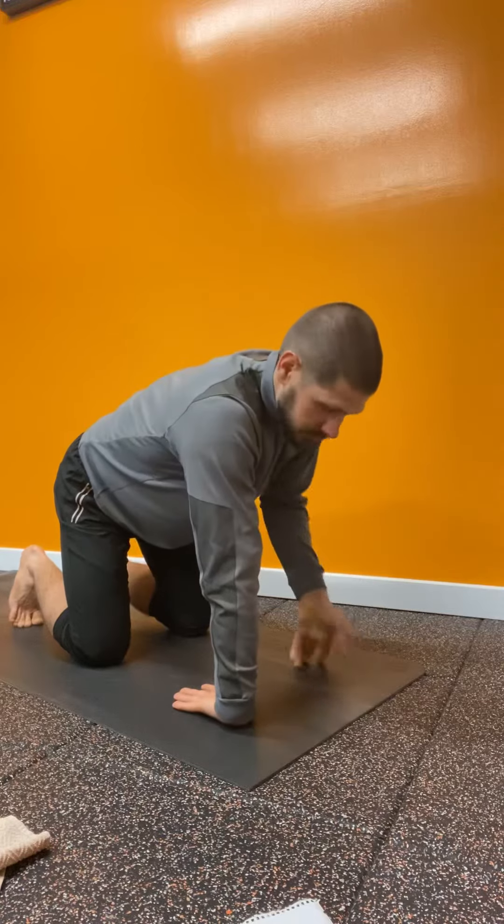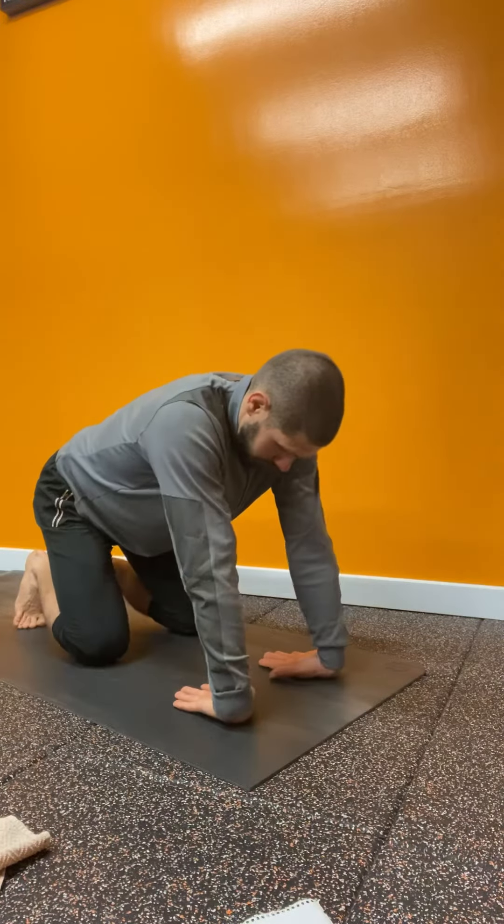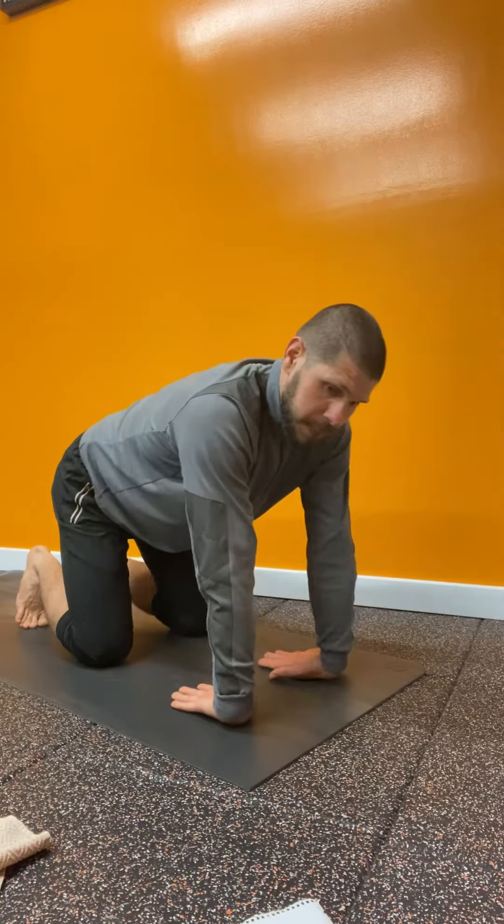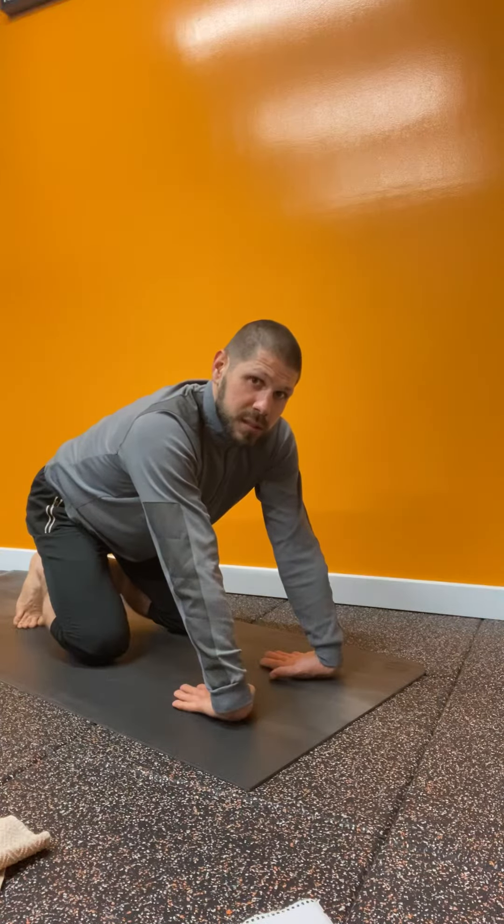Number two: hands are upside down, same exact thing — you rock backwards, go forward, hold for a second in the stretch.